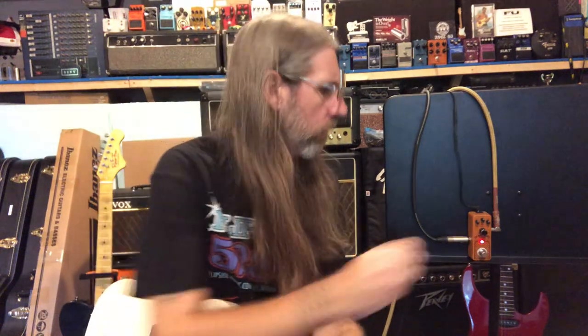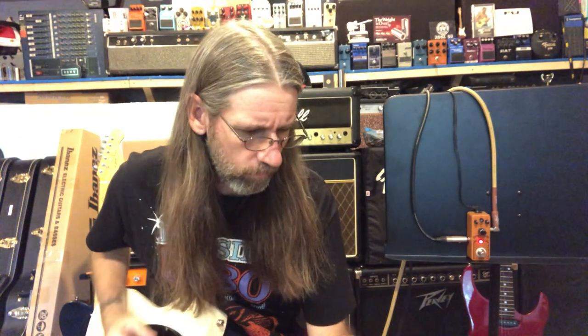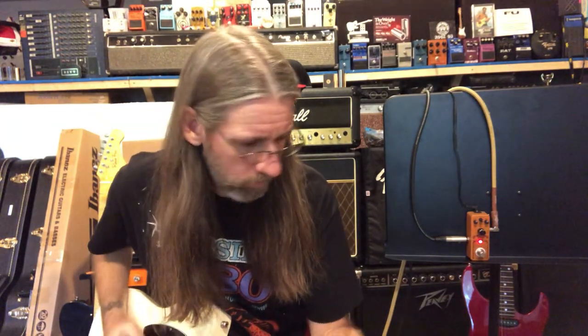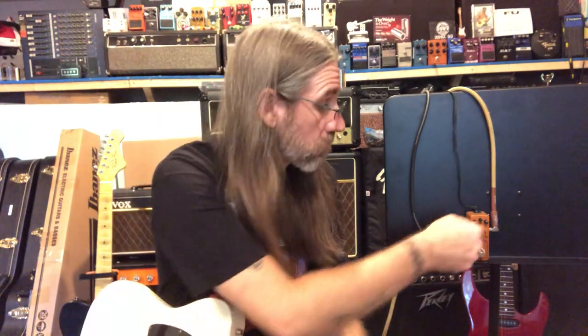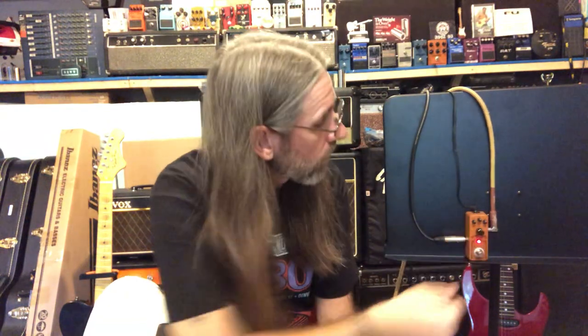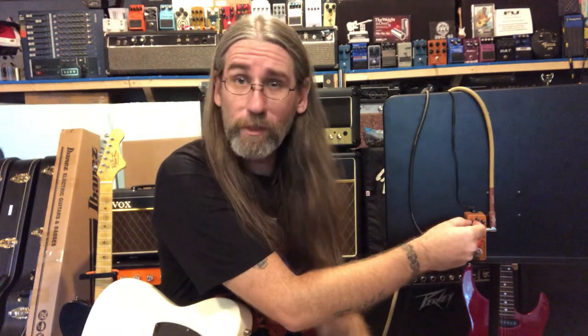Now let's start playing with the voice. The voice is at three o'clock, last one was at nine o'clock. Maxed out. That's basically at noon. I won't bother messing with the level much — it does what it's supposed to do.